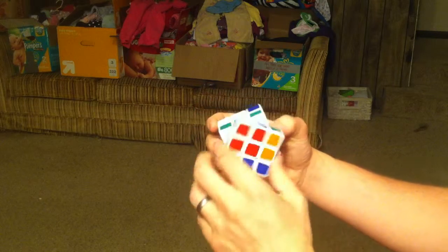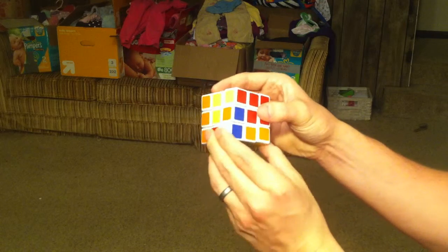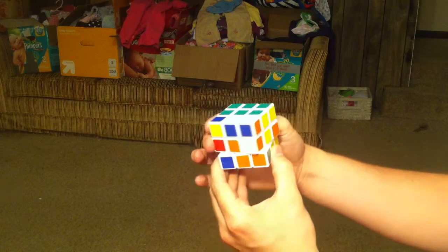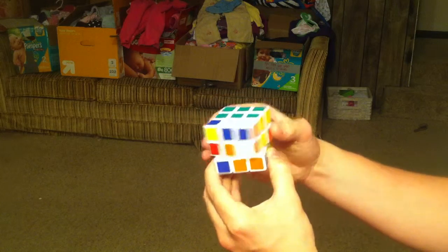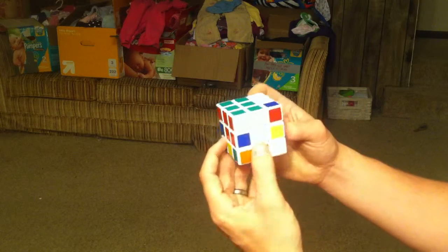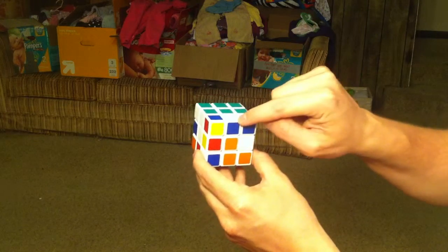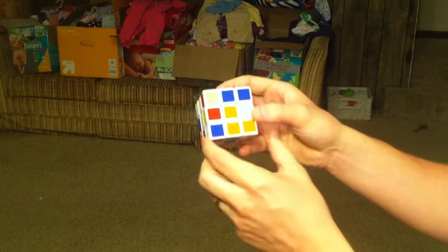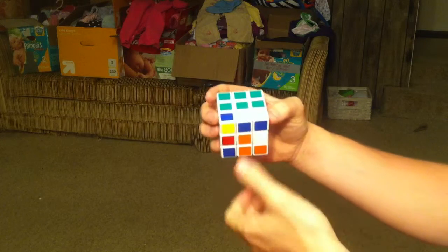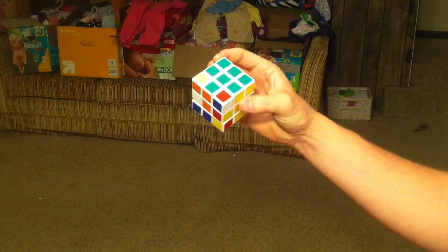Where did the green-orange go? It was right here — we brought it to the bottom. You can take that one over to the other side, or rotate the piece twice. Now if we come over here, the green-orange piece needs to go right here, and it is right here. As long as you have the orange lined up and the green on the bottom, it's just as easy as turning it twice, and then you'll get your green cross.